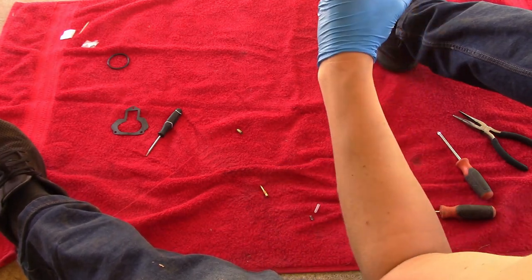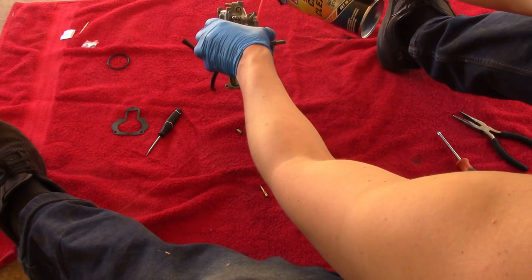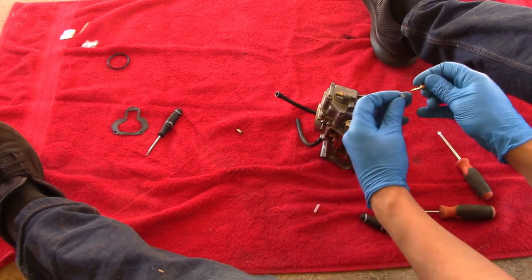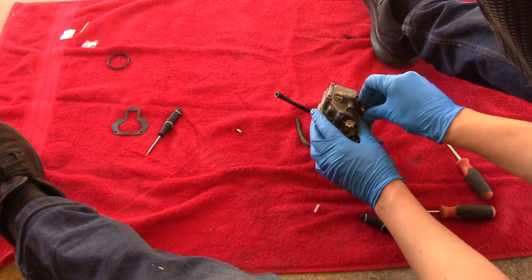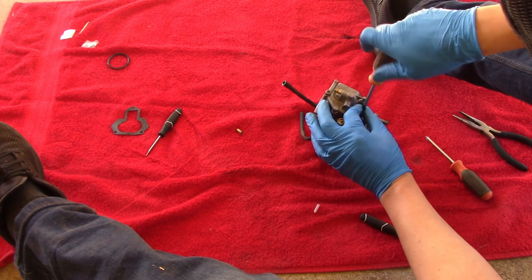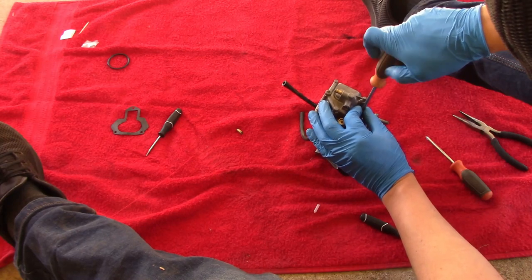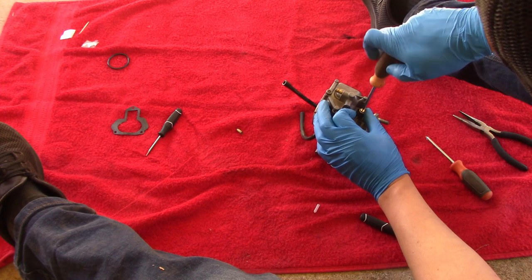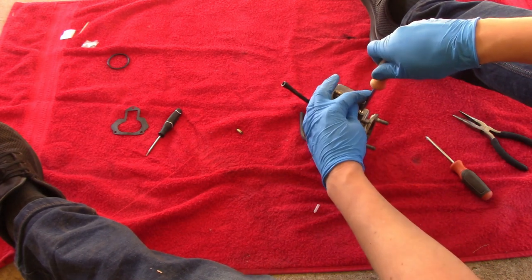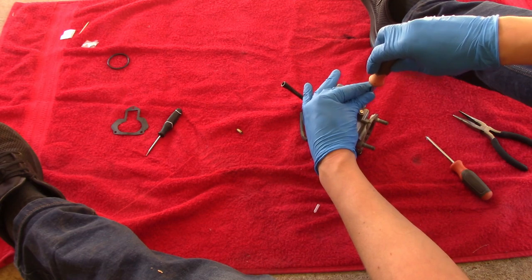I'm also going to check to see if I can see any air through there, and of course spray a little bit of carb cleaner in there. What I'm going to do now is reinstall the spring onto the new piece and set it down in there, turning it all the way in — not tight, just seat it down, once it stops it stops. Now you want to back it out two turns: one full turn, one and a half turns, two full turns. And I'm going to leave it right there.